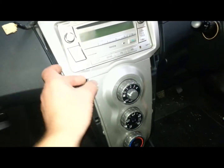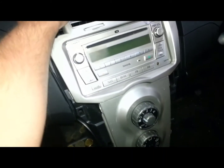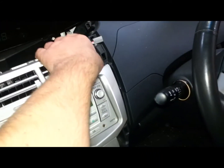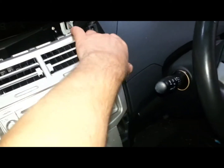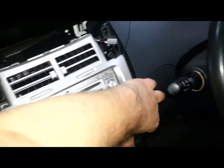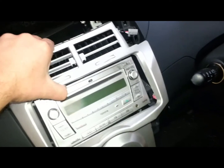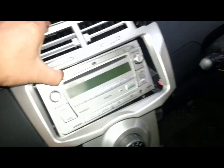Then this radio surround pulls out — there are some clips. The heater vents do come out with it. When they come out, there's a clip there that's just not coming out, so that comes out.